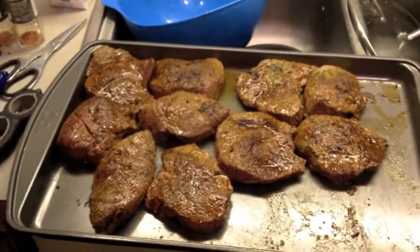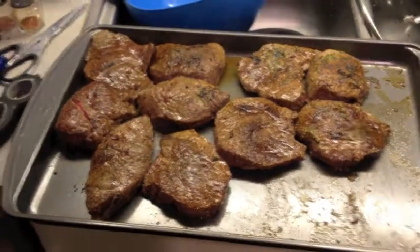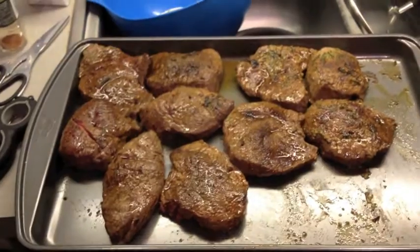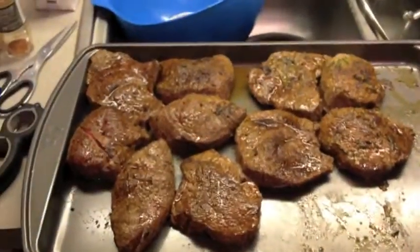I actually have roasted cumin as well. So we just took these out of the oven — they've been broiling in there a little bit along with our crisp. We're just letting them sit a little bit, let them reabsorb their juices, and we're going to serve them shortly.